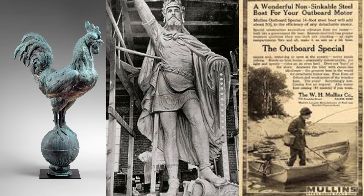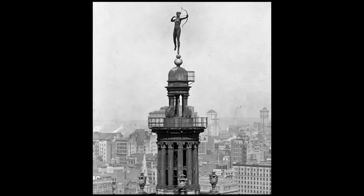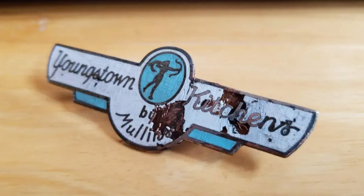In 1892, for the World's Fair Columbian Exposition in Chicago, they made an 18-foot statue called Diana, which was placed atop a building at the World's Fair. Later they would go on to use that Diana statue as a logo on their Youngstown kitchen cabinets, which we'll show you here.